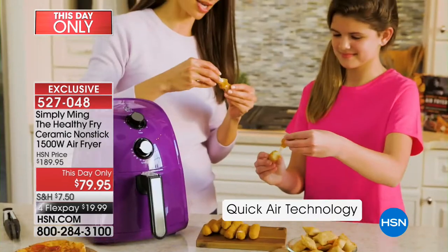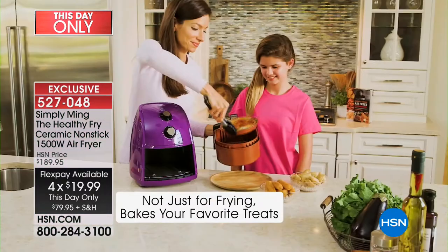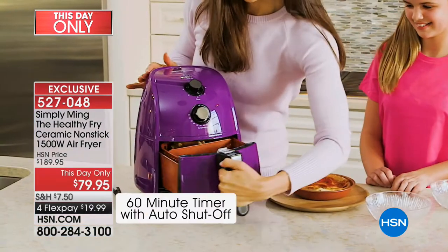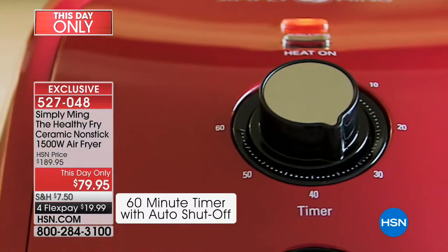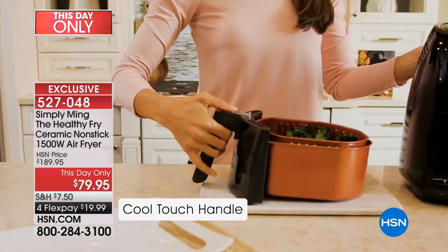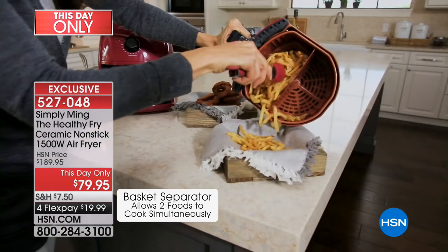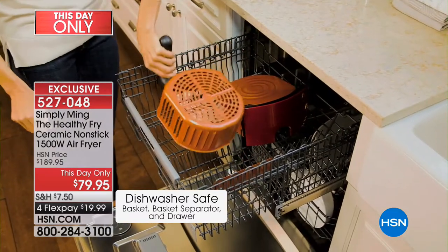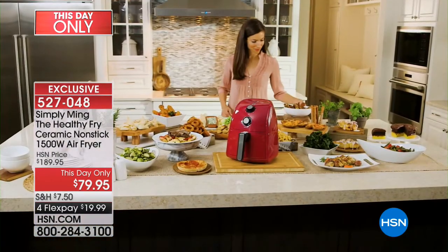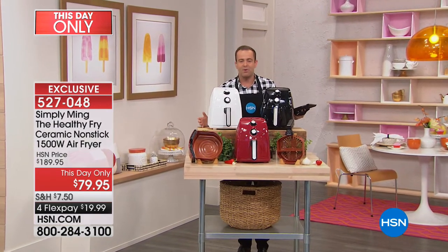I've had the privilege of presenting many air fryers on HSN over the years — $150, $140, $130, sometimes $119, maybe as a today's special $99. I don't remember seeing $89, and I've certainly never seen $79. Run — do not walk. Don't trip over the cat, but run to the phone. Three colors available: about 1,500 of each. We expect every single one to be gone in 15 to 20 minutes. This is a revolutionary air fryer — maximum power at 1,500 watts, with a divider on the inside that's also ceramic nonstick.